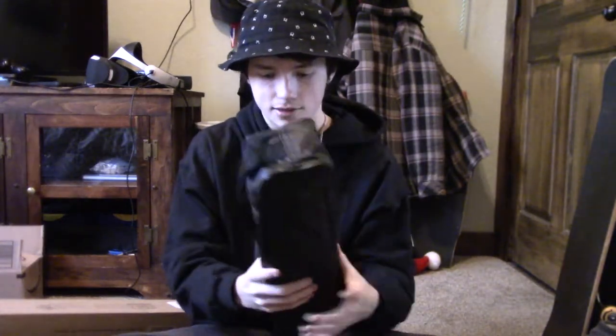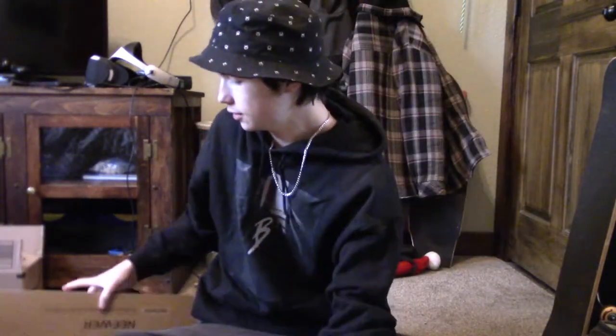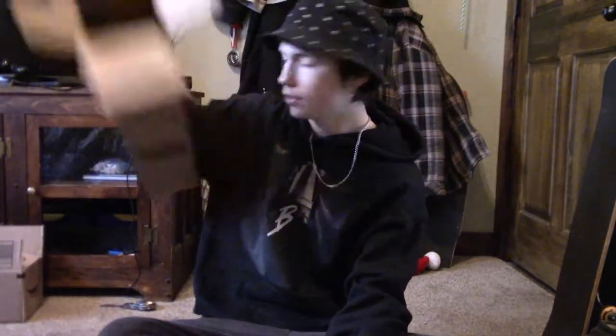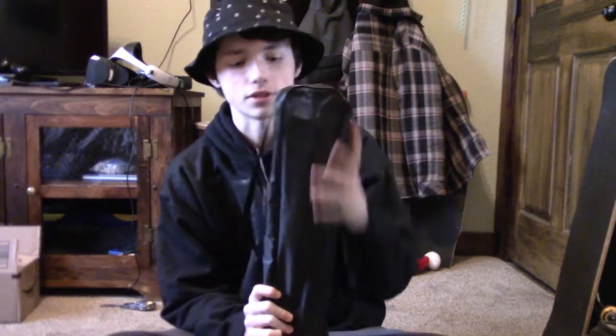Damn, this case is nice. This case is nice. Just in case — and you got a carrying case. So that's it for that. This is so nice. I have a camera case for the one that I'm using right now. It's actually right in there. It's trash. It is trash. But the quality of this is super nice.